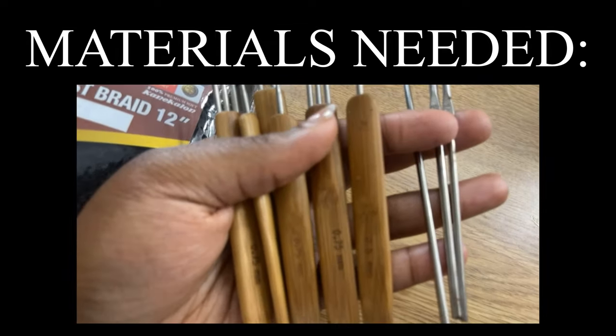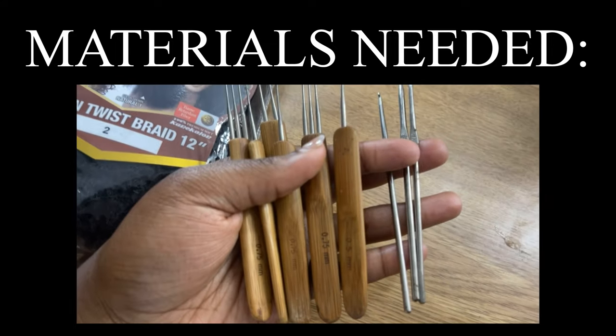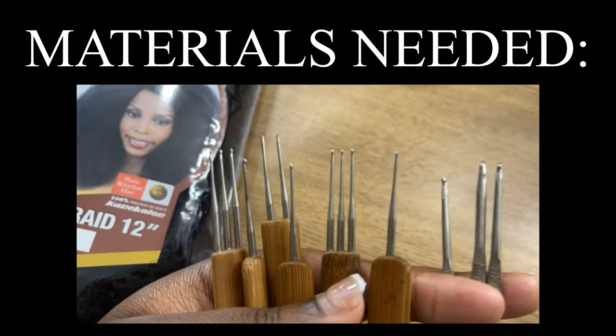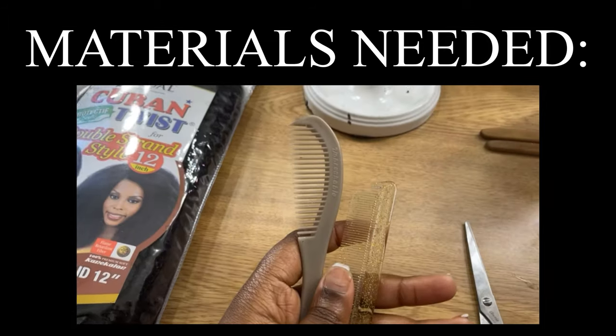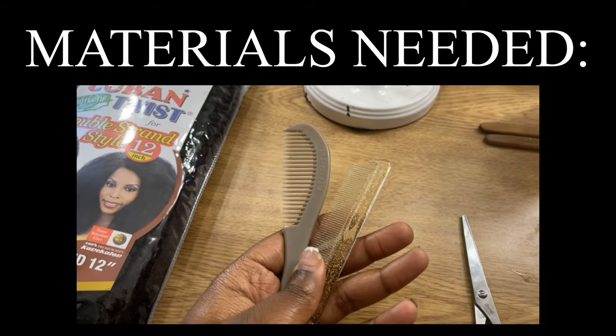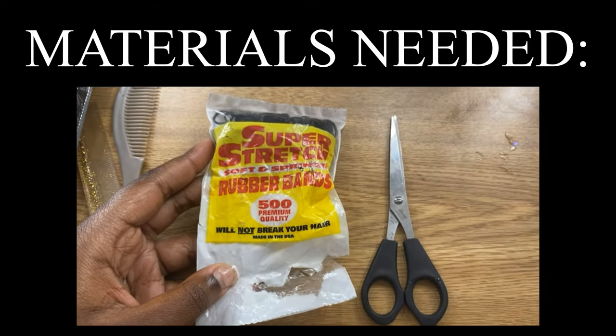You'll also need a crochet hook or crochet needle — I have several because I do locks a lot — so whatever you're comfortable with, use it. You will need a comb to tease the hair. Rubber bands aren't necessary but you do need scissors.